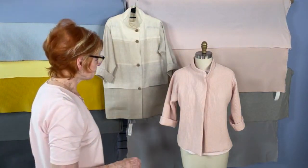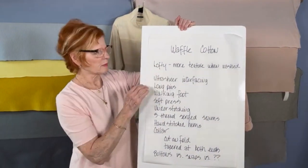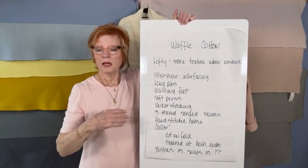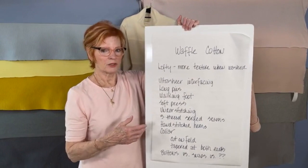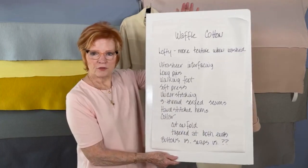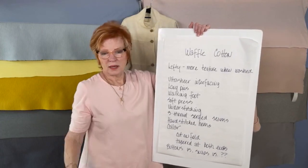Working with this fabric, I found it's simple to sew — it just goes through your sewing machine fine. But there is this lofty aspect to it. I threw the fabric in the washing machine and the texture popped out a little more, which I liked, and it softened just a bit, but it didn't change the character enough to really alter it — it's still a waffle weave. I did use some ultra-sheer interfacing for the front facings but did not interface the collar, wanting to leave that a little bit soft.